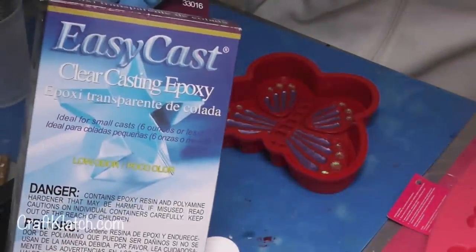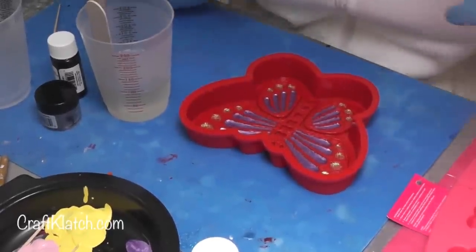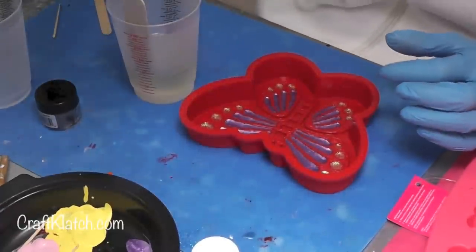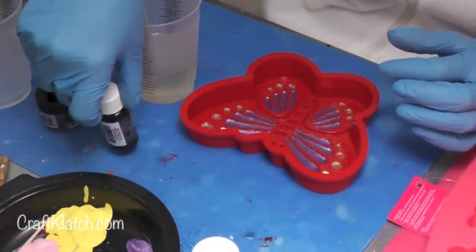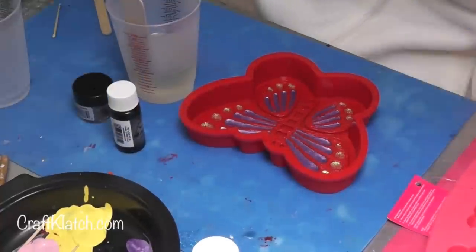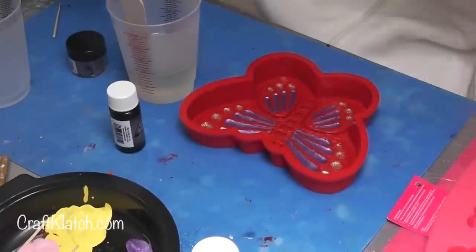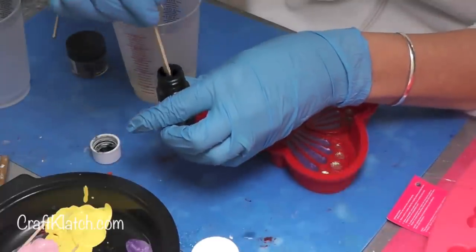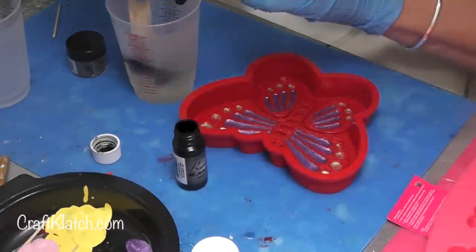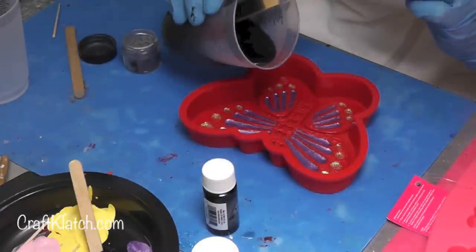I've prepared my resin — I'm using the EasyCast, you can also do Envirotex Lite, use whichever resin you're most comfortable with. I've done about three ounces here. I have some black India ink and some silver pigment powder. I want it to have a deep dark look but I want some of the shimmer of the pigment powder to shine through as well. I'm going to add it in with a stir stick.